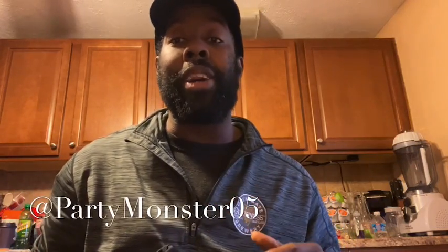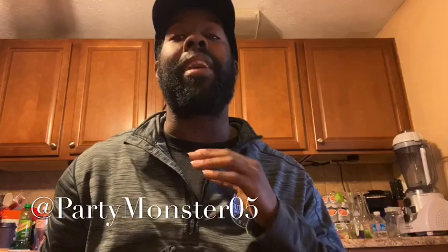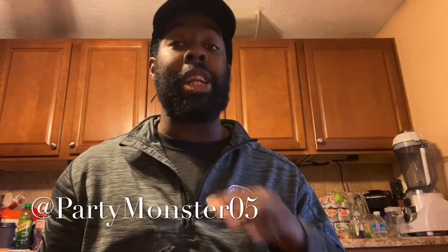What is up YouTube and the monster club, it is yours truly the life of the party, the young gohard and the king of the club kids. You already know this is the party monster, and on this channel the party never ends. So today I'm going to be doing something a little bit different.